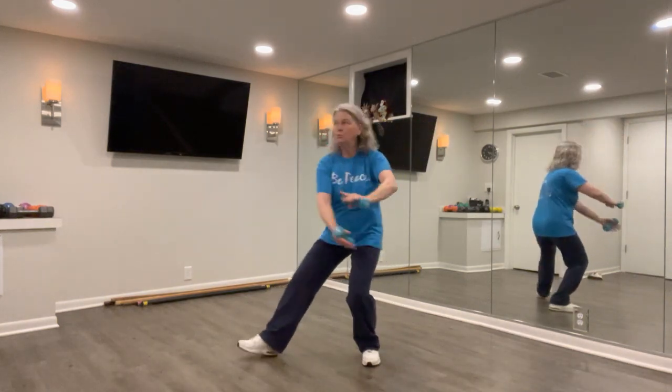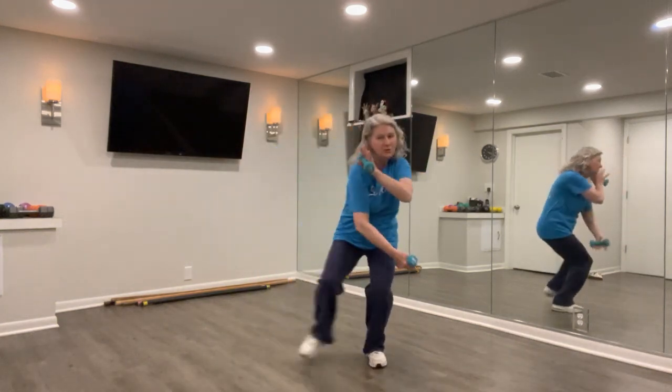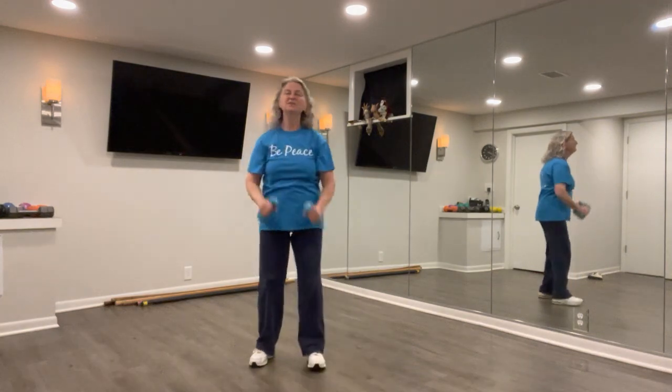As you get comfortable with the movement, you could increase the tempo. You could go lower in your stances, bring the leg in, work on the balance. Just a little sampling of what that might look like for you.